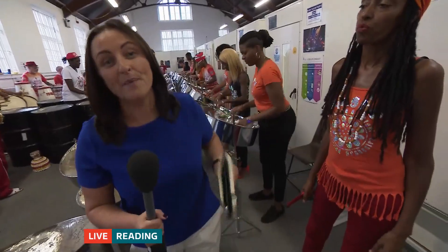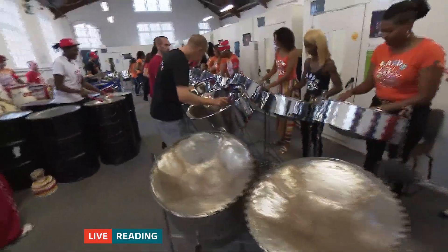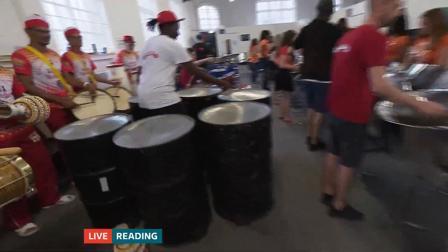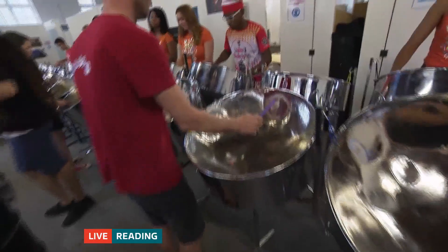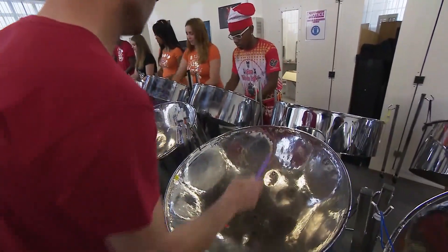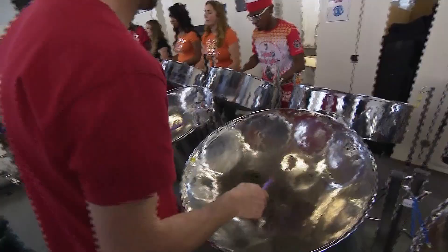We'll leave you now with the tune that the band's hoping will clinch them the title this weekend. Good luck — let us know how you get on. That was Mel Blore there. Thank you — sounding great!